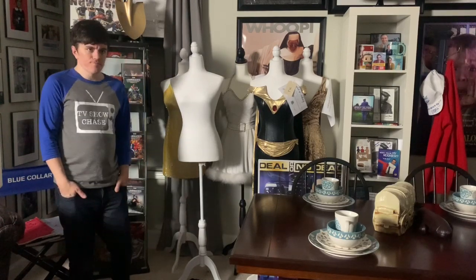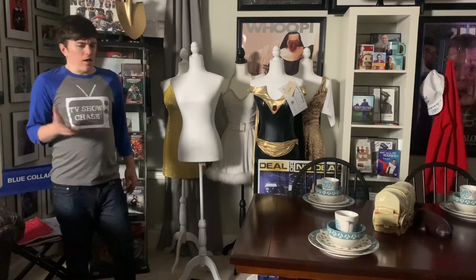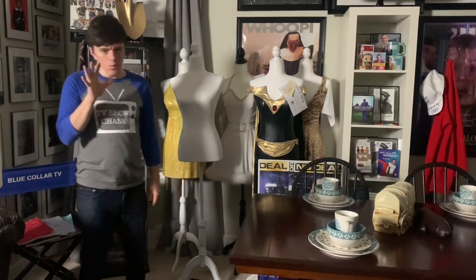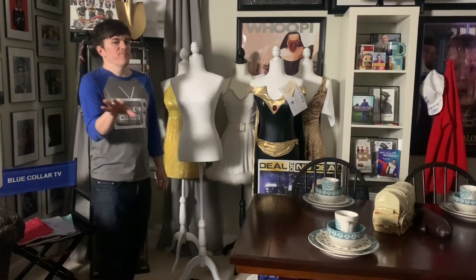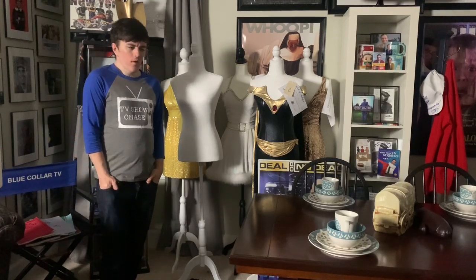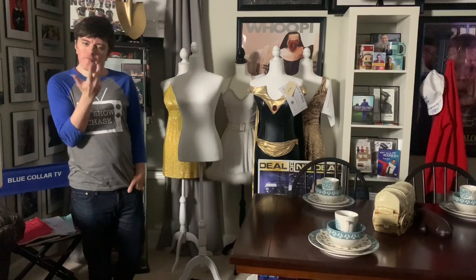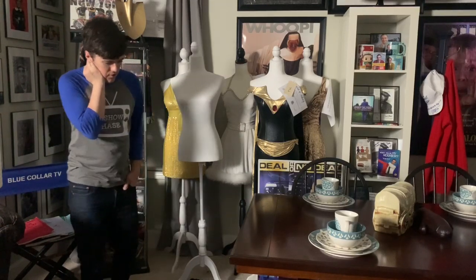How do you display them with dress forms? I'll buy the dress form online — I get them online for $35. If you go to Hobby Lobby, they sometimes have them in stock, but they're kind of considered a furniture item there, so you have to be selective where you go to find them.